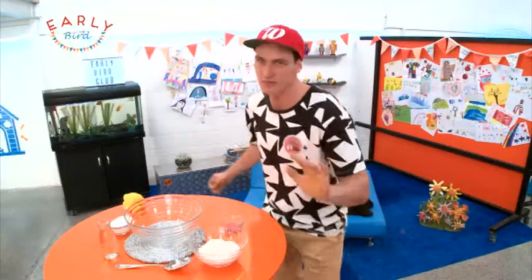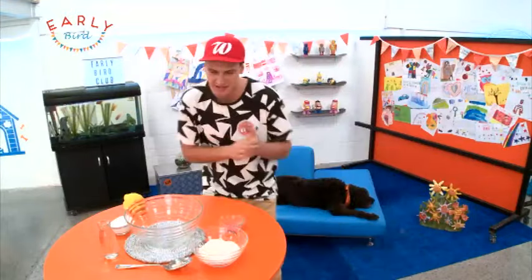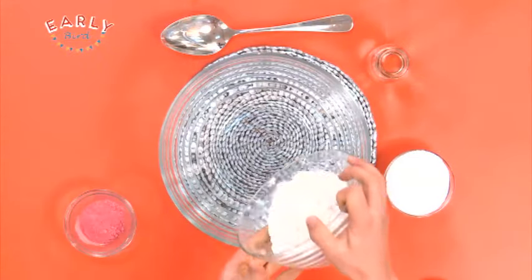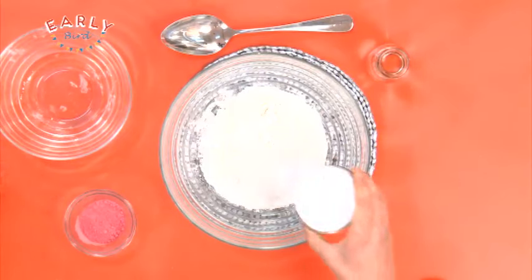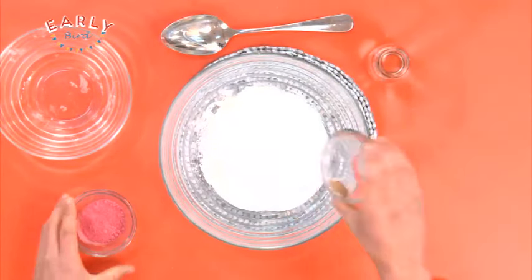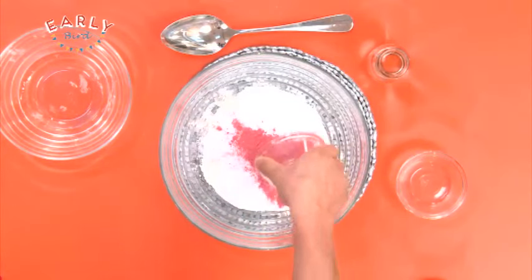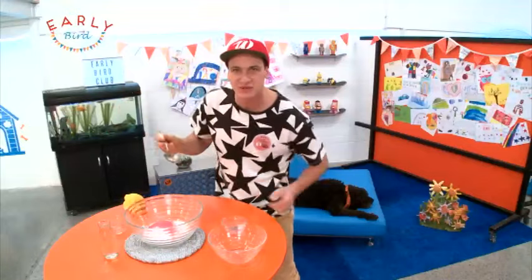Now you might need help from someone older when you're making this, but it's fairly simple. So here we go guys. First thing you want to do is take your flour and dump that in the middle of our big bowl, then grab your salt and pop that on top just like that. I've got my powder paint here but if you've got food colouring you can use that — pop that on there, and now grab your big spoon and mix it all together.